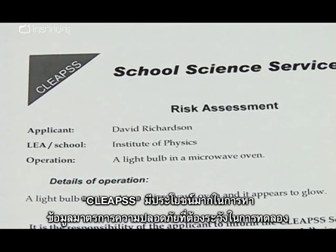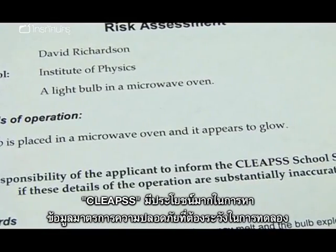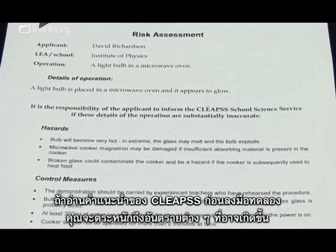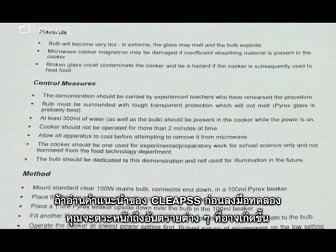As in all experiments, CLEAPS is very valuable as a resource to discover the safety issues you have to take into account. If you consult the CLEAPS information before you do an experiment, you will be aware of all the possible dangers.